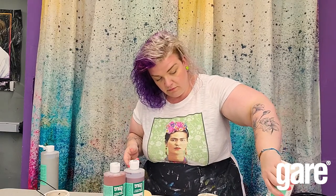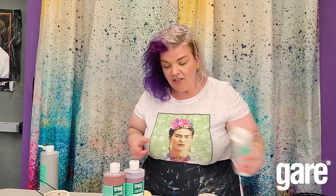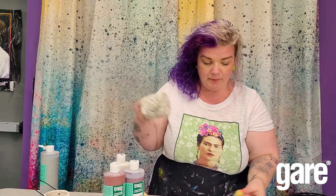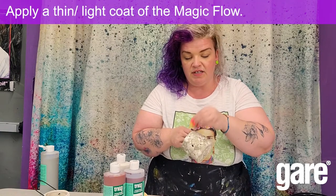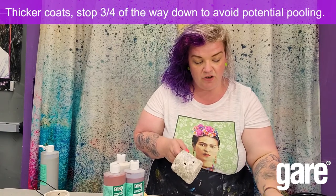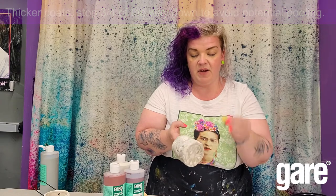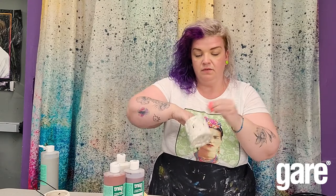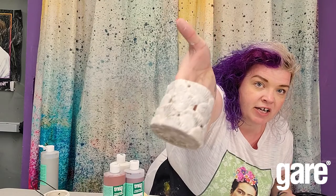Let it dry and I'm going to grab some magic flow — it's called magic for a reason, you'll see the end result. I don't even always wash the sponge; I'm okay using the same dirty sponge, sometimes I like to flip it over, bend it, or fold it just to get a different shape. I like to dab off the magic flow so I'm not applying a ton, and I'm just going to dab lightly some magic flow everywhere right over my patina. You can see through it — not covering everything — the magic will happen later.